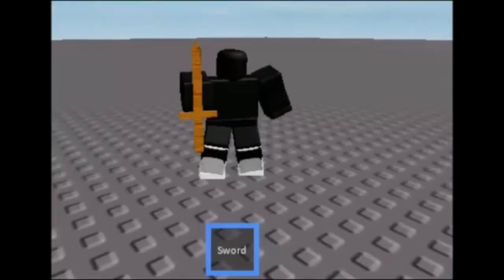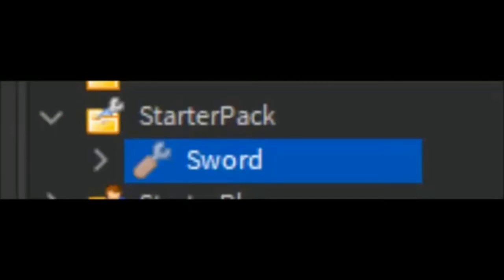So when you go to test it, it's going to look weird, something like this, but that's okay — here's a fix for it. You're going to see the sword inside of the StarterPack, so click the tool that says sword. Then when you go to Properties, you're going to see Grip Position. Click the middle number and set it to negative 1.5 or negative 2. I set mine to negative 1.5.